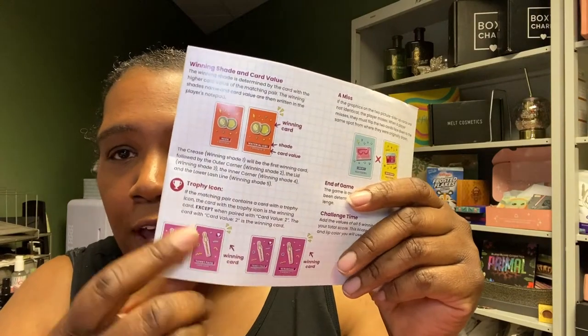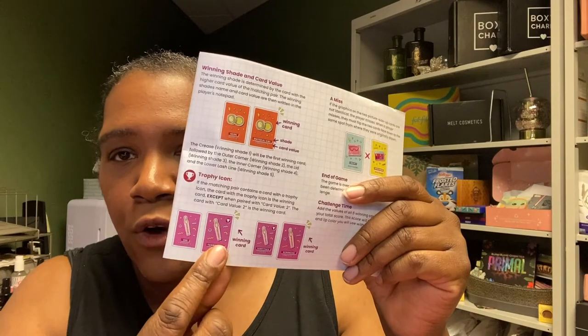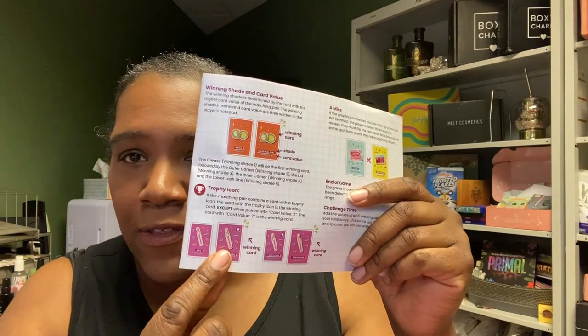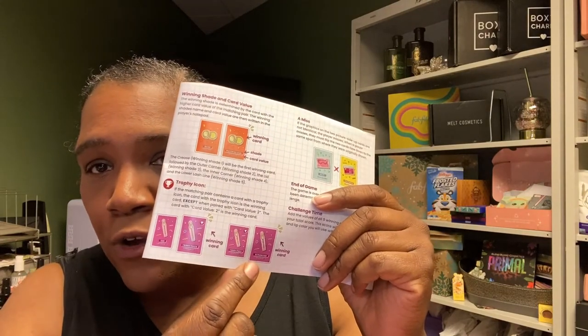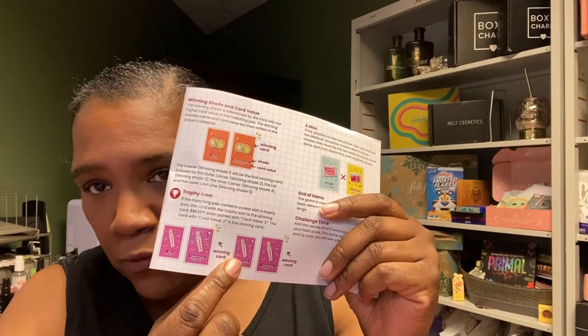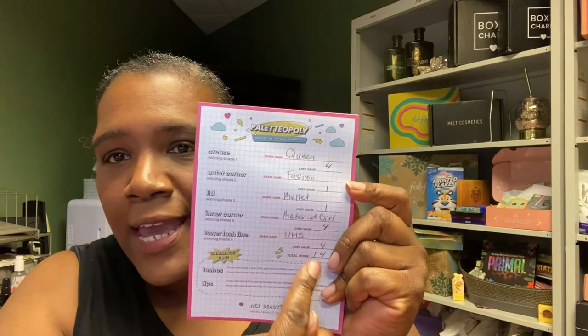There's also a little tweak: if you get a card that has a little trophy on it, that's the winning shade. So if you have a card value of one with a trophy and the other card is a four, you'd go with the card value one — the trophy wins. The exception is if there's a two on the other card and you have a trophy, you'd actually go with the two instead of the trophy. Pretty simple beyond that, and then you write down your card values and total them up.